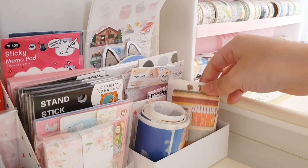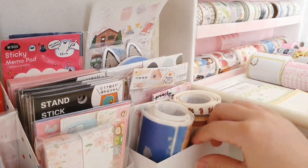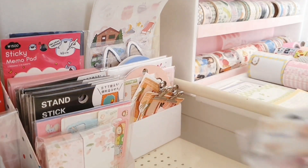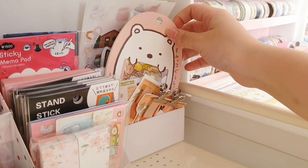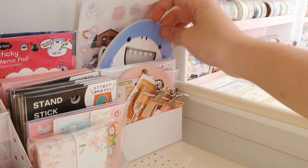On the right side, I first have these two huge washi tape sticker rolls. I also have some stickers that I cut out myself, and then behind it I have this box that I use to store my sticker flakes.